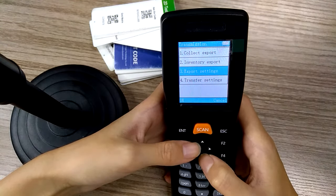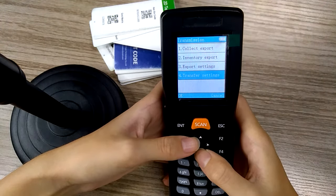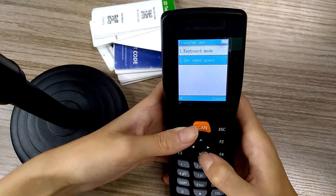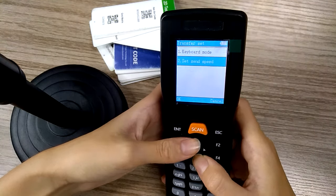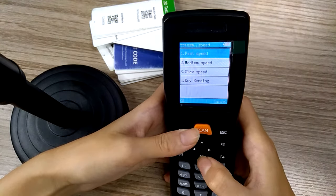Some users may say that their computer is too old, so this will be useful. You can set the transfer speed — just select, set, and change the speed. You can choose different levels of speed for the data transfer.